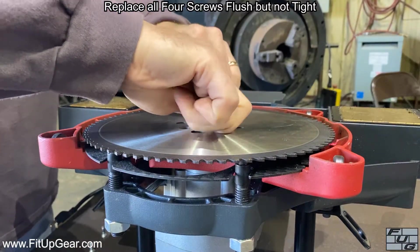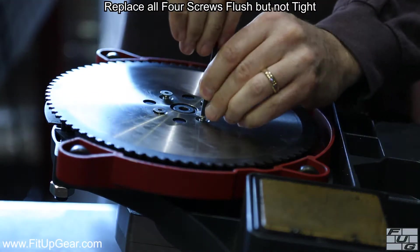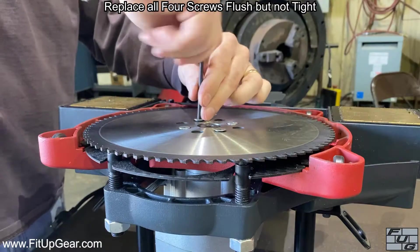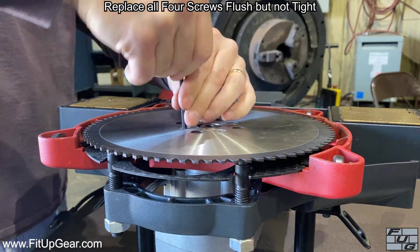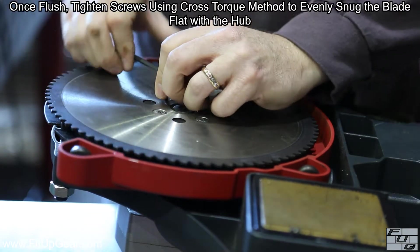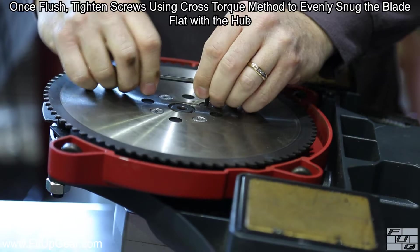Replace all four blade mounting screws flush but not tight. Once flush, tighten the blade mounting screws using the cross-torque method to evenly snug the blade flat with the hub.